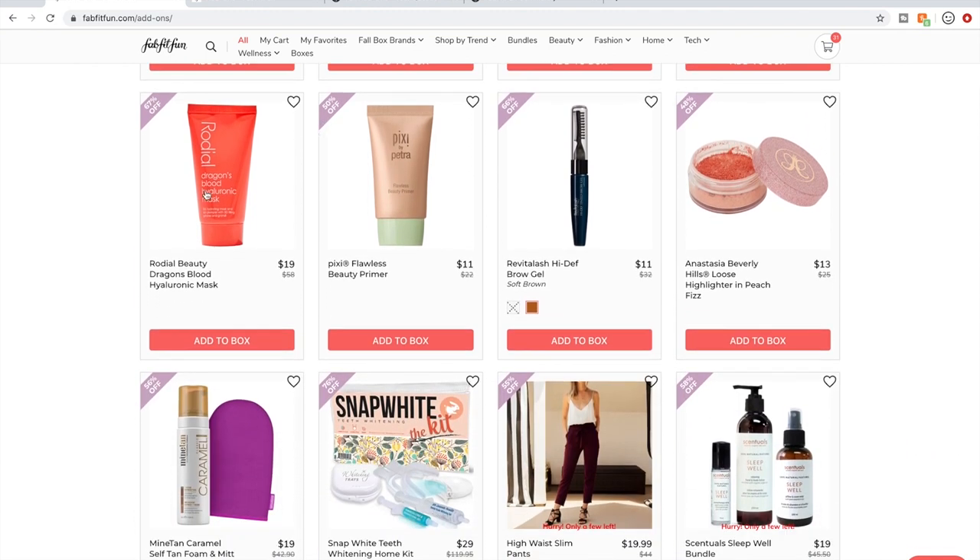Rodial — I have used a couple of their products and I haven't been impressed. I do know it has some of a following, but for some reason I'm just not interested in that line.